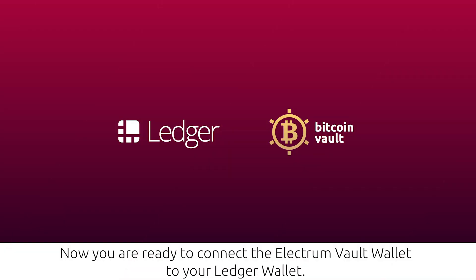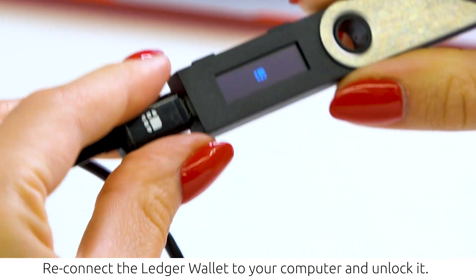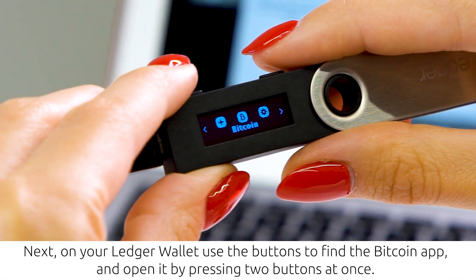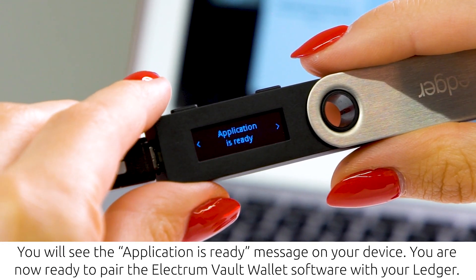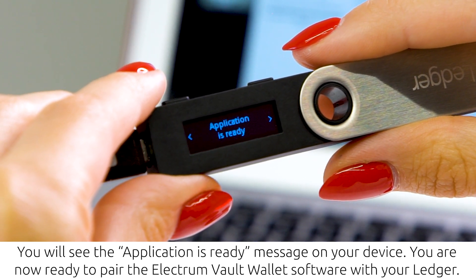Now you are ready to connect the Electrum Volt wallet to your Ledger wallet. Download the Electrum Volt wallet from the official BTCV website, then choose the correct version and download it. Reconnect the Ledger wallet to your computer and unlock it using your PIN. On your Ledger wallet, use the buttons to find the Bitcoin app and open it by pressing two buttons at once. You will see the 'Application is ready' message on your device.